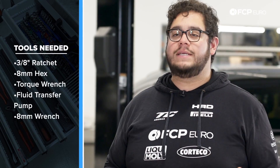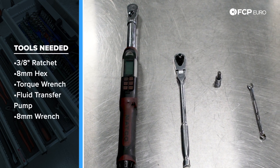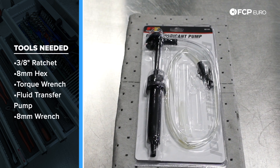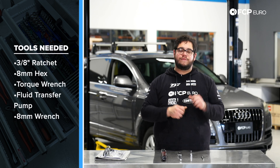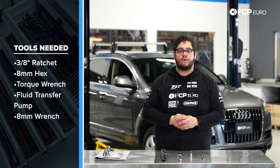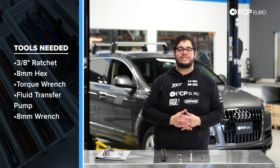For this DIY we're going to need a couple basic tools starting with a 3/8 drive ratchet, an 8mm hex, a torque wrench to torque everything down, and a fluid transfer pump. If you're in a tight area, sometimes you can use a wrench that's the same size as your hex bit to break free the drain or fill plug when you can't get a ratchet in there. So we'll have one with us just in case we need it. Now we know what tools we're working with, let's get started on this DIY.